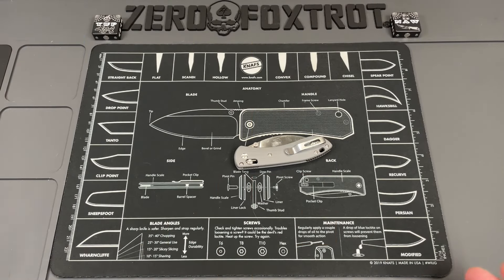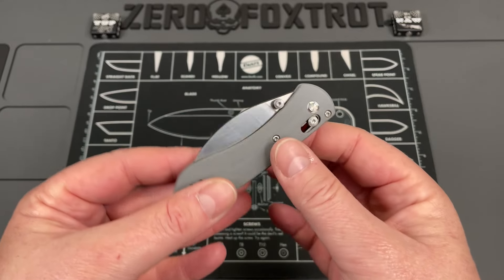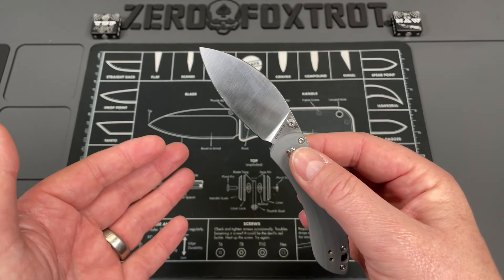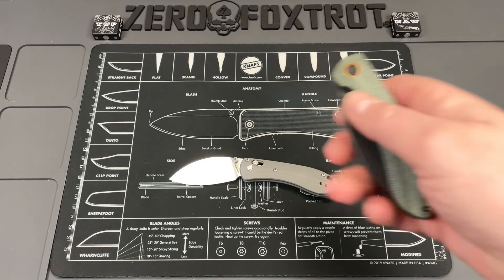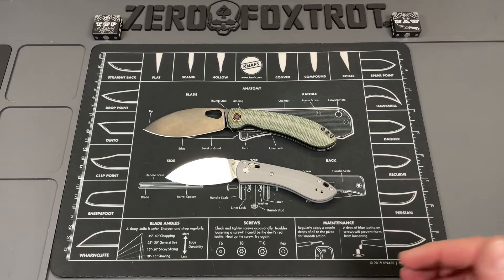I'm not typically a fan of mini knives, but every once in a while there's one that strikes my fancy — and this one is a little different. I think this knife is almost perfect and it's better than the full-size version. This is the Vosteed Mini Nightshade, and it's probably the best mini knife I've ever had come in. I honestly don't say that very often, but I absolutely love this knife. I like it better than the full-size version right here. You can see the dimensions are significantly smaller but you don't lose anything — it's just incredible.